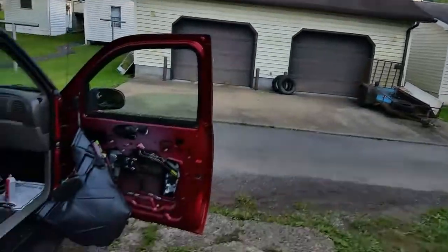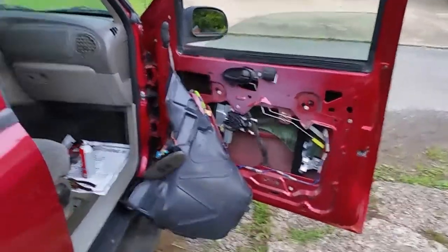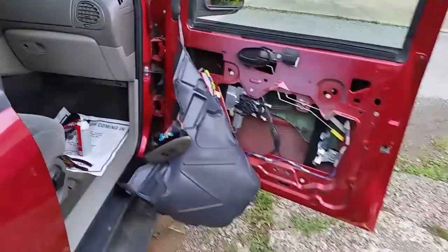Alright YouTubers, you saw in my last video where I had the door panel pulled off — I showed you how to do that. Now I basically got the window working, but I've got a short somewhere, that's for sure.